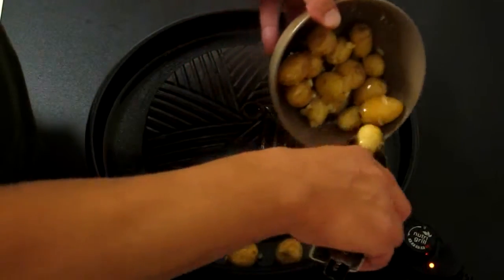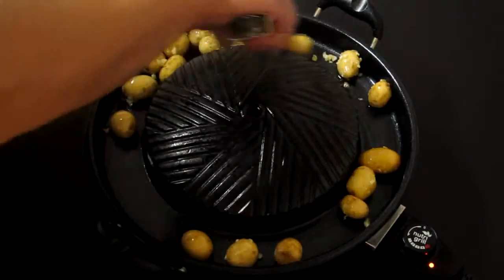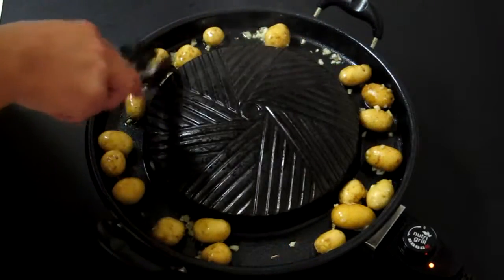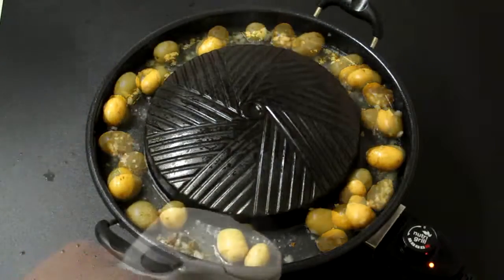We're just going to put our potatoes into the reservoir and roast up all nice. After about a minute, we want to add a little bit of water — we're just going to add some more to the reservoir.